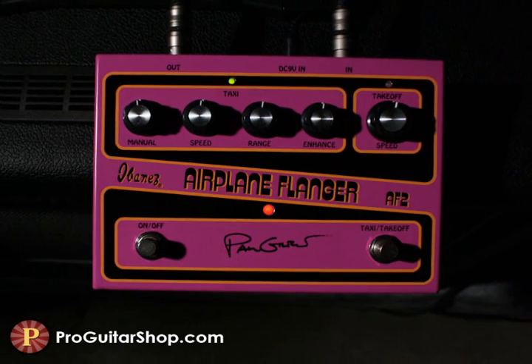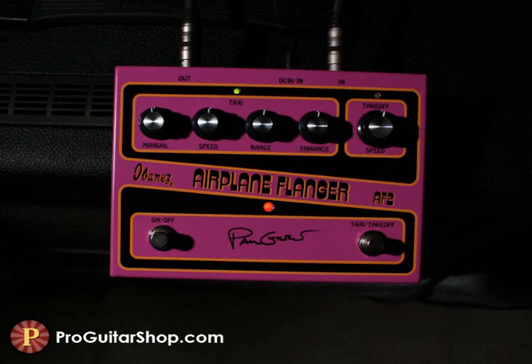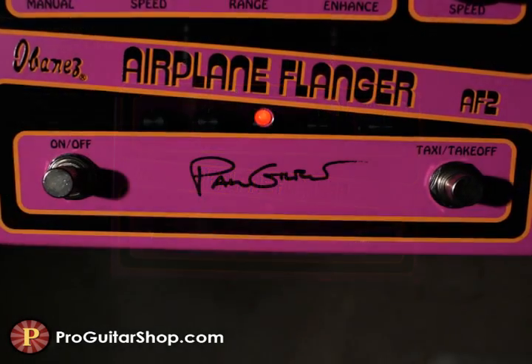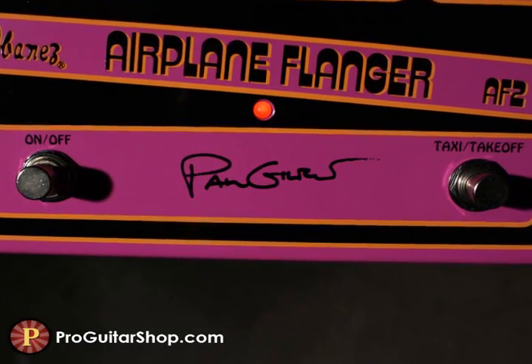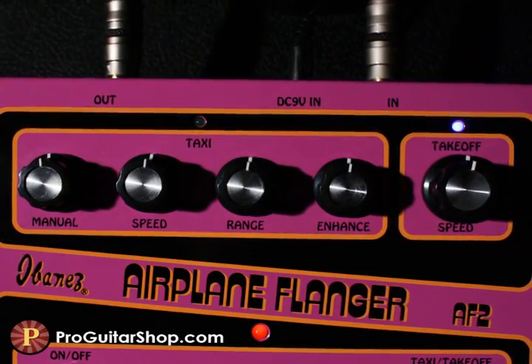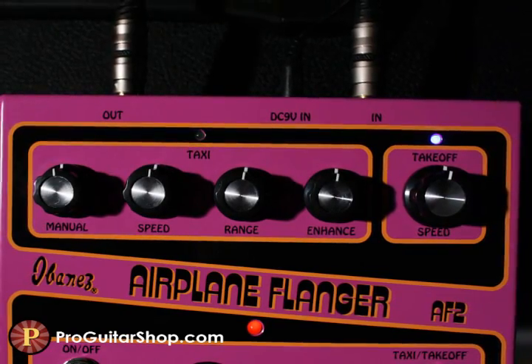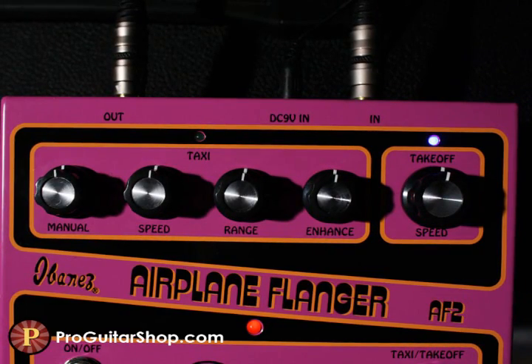The AF2 is a custom box by Ibanez built for Paul Gilbert himself, containing two of Paul's favorite flange effects. The taxi mode is used for a wide range of flange and chorus tones, with extensive controls for the delay time, or dialing in that frozen flange with the speed backed off, the frequency range or depth, and the amount of feedback in the circuit with the enhanced knob.